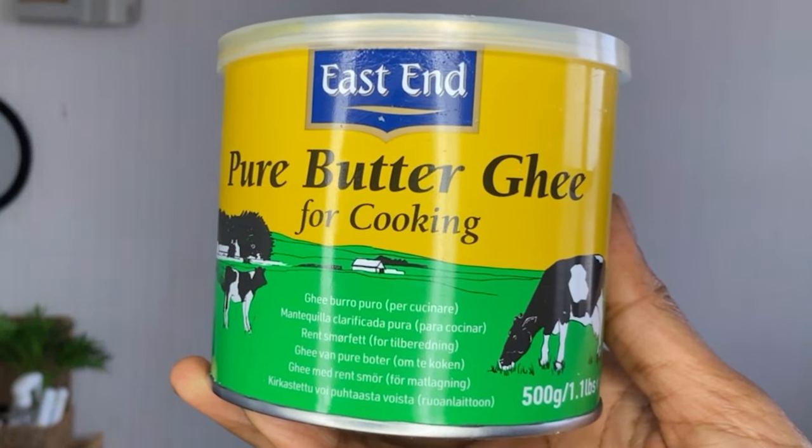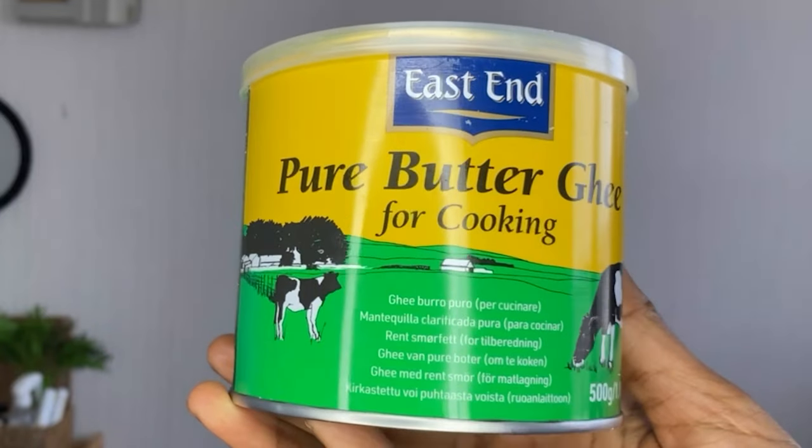I'm going to be seeing how ghee butter, i.e. clarified butter, works in my hair. A few months back, I done Ethiopian hair butter on my hair and I loved the results. However, I didn't want to have to make the butter every single week or weekend. So all I've done is bought ghee clarified butter and I'm going to be using that on my hair today as a deep conditioner.